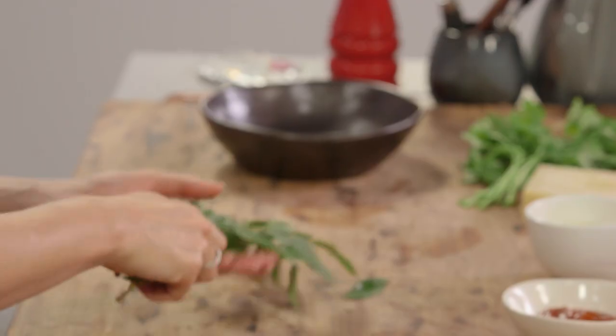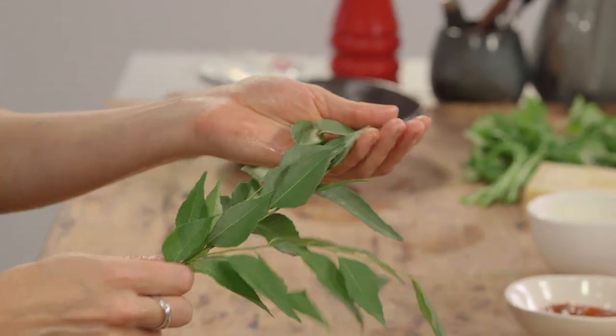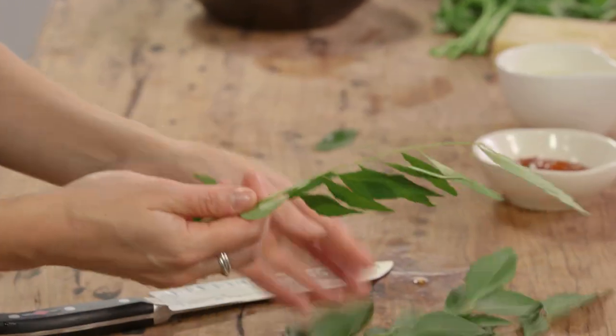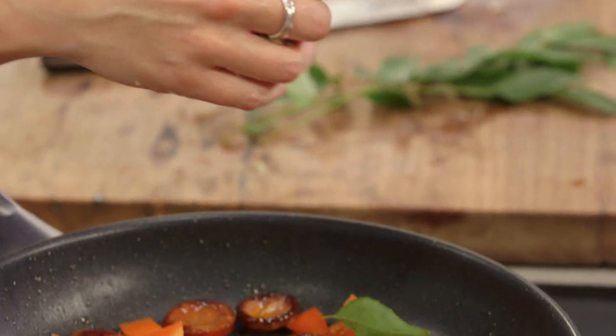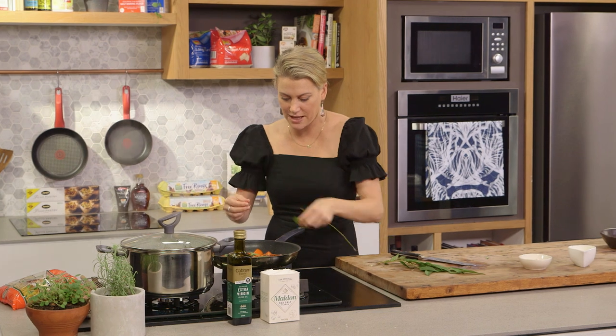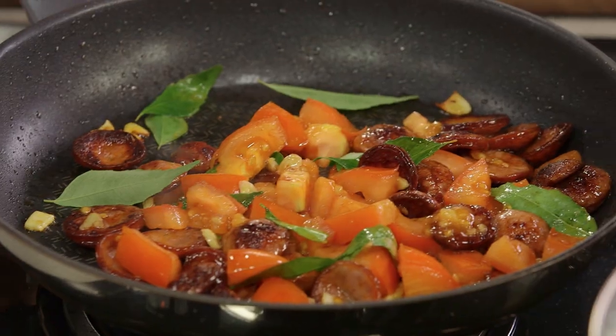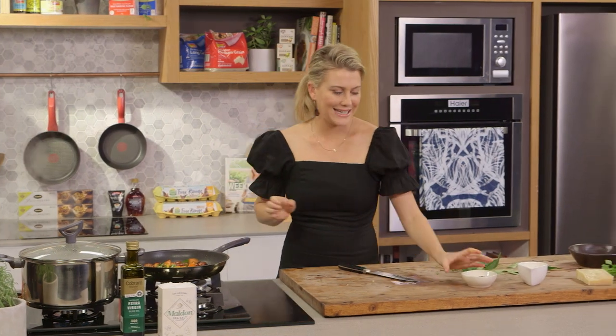Now for the curry leaves. These curry leaves are fresh — so fragrant. If you can't get your hands on fresh, you can use dried, or if you get a really big bunch they freeze well, so there are a few options. It does make a difference to the end result; they're so delicious and you don't need too much to get that flavor. One stalk is plenty.